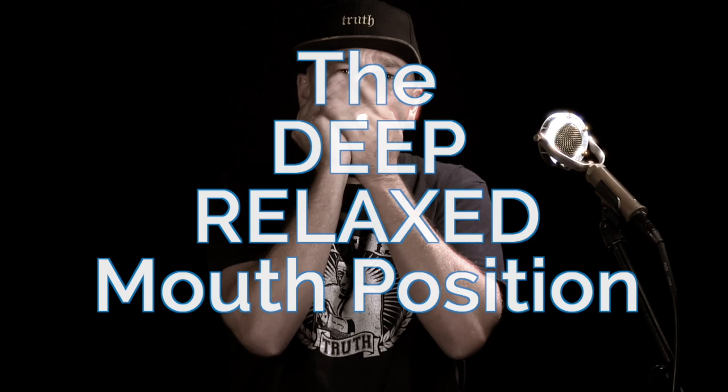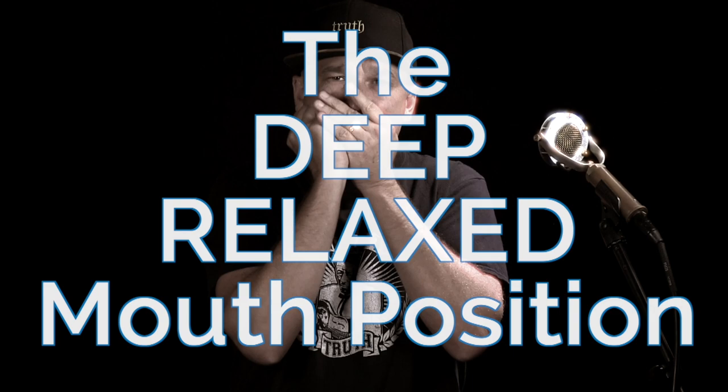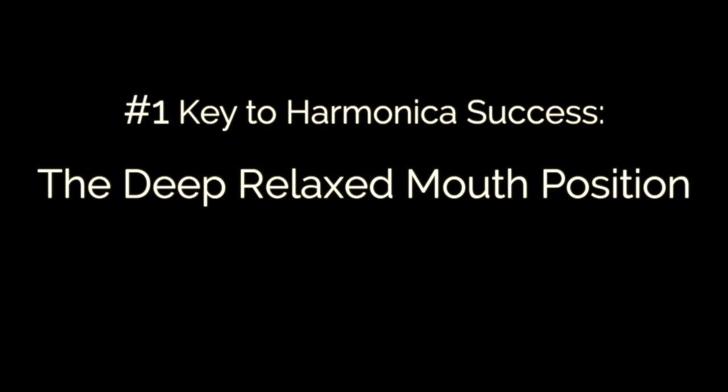This is Luke with harmonica.com, and I want to show you in this video the number one foundational technique that you need to have success on the harmonica, and that is the deep relaxed mouth position. You may hear people talking about different ways of approaching playing single notes on the harmonica, but in today's lesson we're not even trying to get into playing single notes — we want to establish this fundamental first.